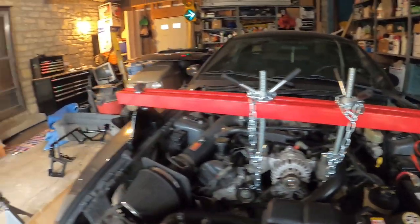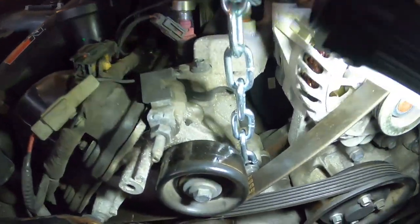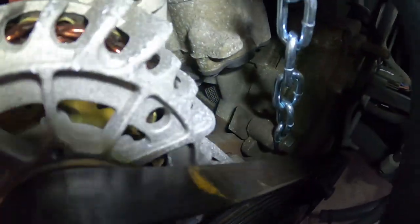We just got the harness bar set up. Where we hooked the chains up is directly right below the alternator, right next to the pulley. We utilized one of the bolts and just stuck it straight through the chain, and then the same for the other side of the alternator — the bolt right there.